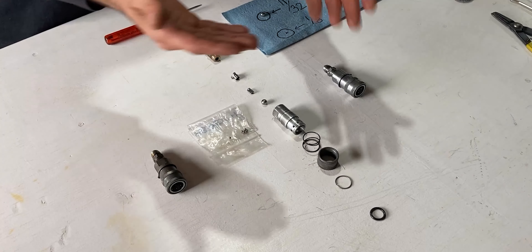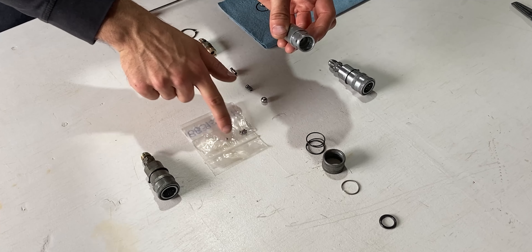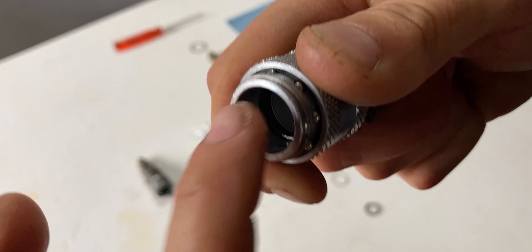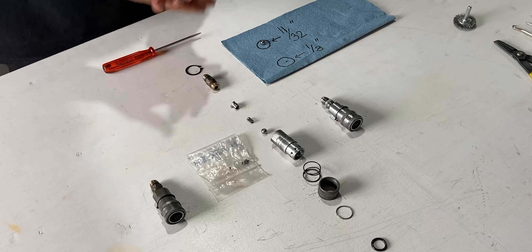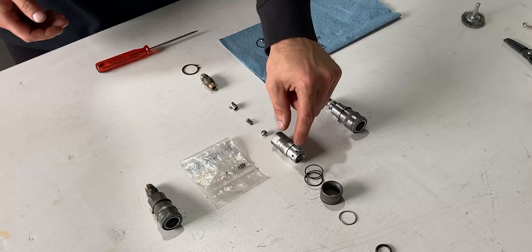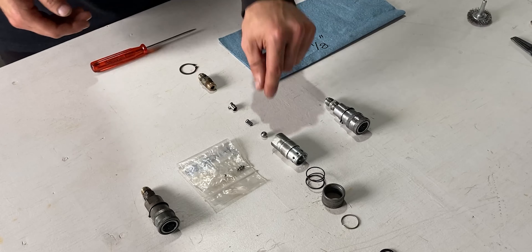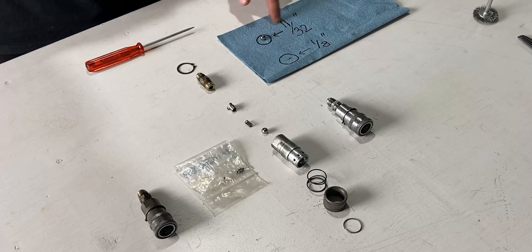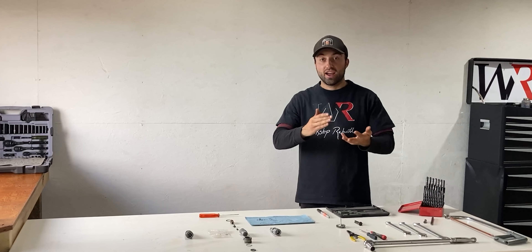On the main body we have one more important part — the locking mechanism from the male side to the female body. As you guys can see, around the perimeter we have eight bores which will hold eight bearing balls. These eight bearing balls get pushed into the bores and once everything is assembled they lock into place. The eight small bearing balls around the perimeter are 1/8 of an inch. The bigger main bearing ball, which does not allow fluid to pass through, is 11/32 of an inch.